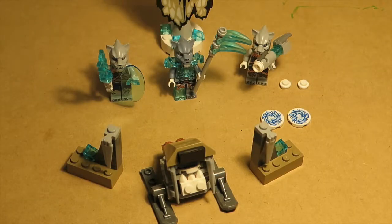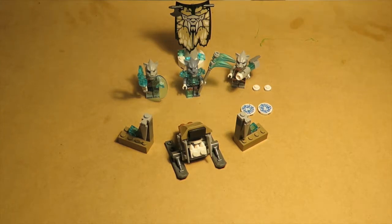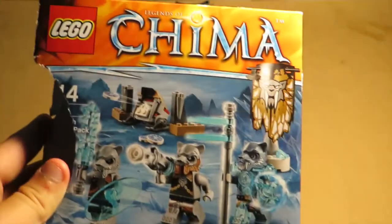Hey guys, this is the Burning Blaze and today we have another LEGO review. This time it is LEGO Chima 2015 — the Saber-Tooth Tiger Tri-Pack. In 2015 there's also the Bear Tri-Pack, the Lion Tri-Pack, and the Crocodile Tri-Pack.